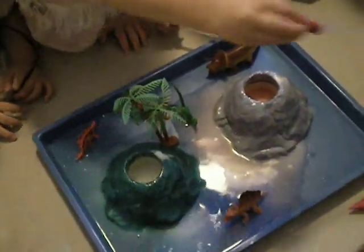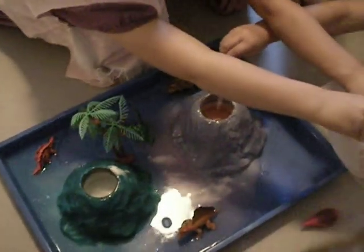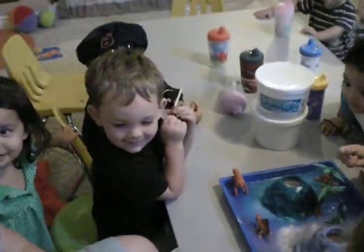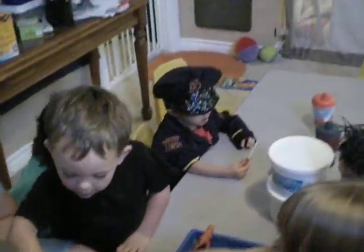Pour a little more. Hold on. You did a lot, huh? I did. I want to do the dropper. Can you pour it again? Do you want me to pour it again? Yeah. Wow. Okay, you can do a few more droppers and then we're done.